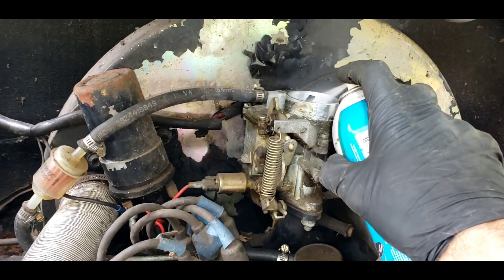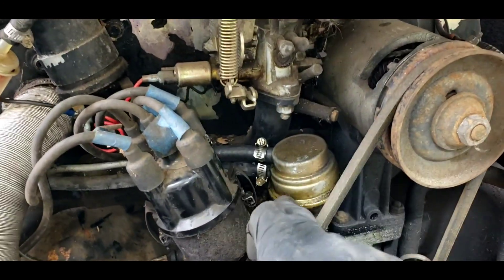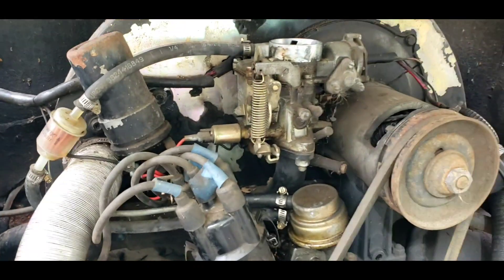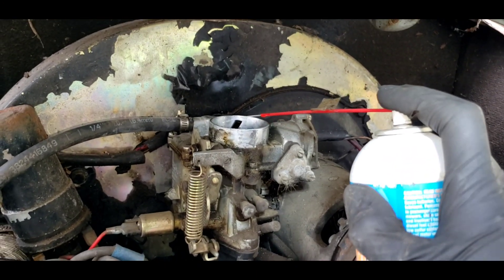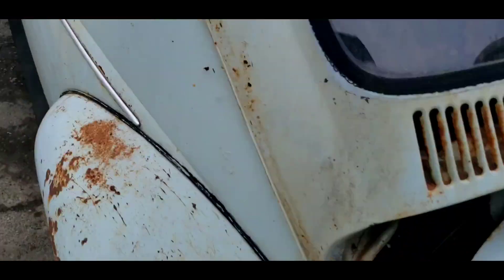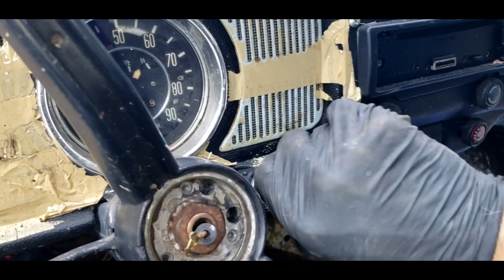I'm going to fill the carburetor. I did replace a fuel line because it was all wet — thought maybe the fuel line had rotted away, but it may just have a bad fuel pump. Ready to give this a try. The throttle linkage is seized, choke is sort of on, no fuel in the filter. Let's see what happens — of course I got absolutely nothing.